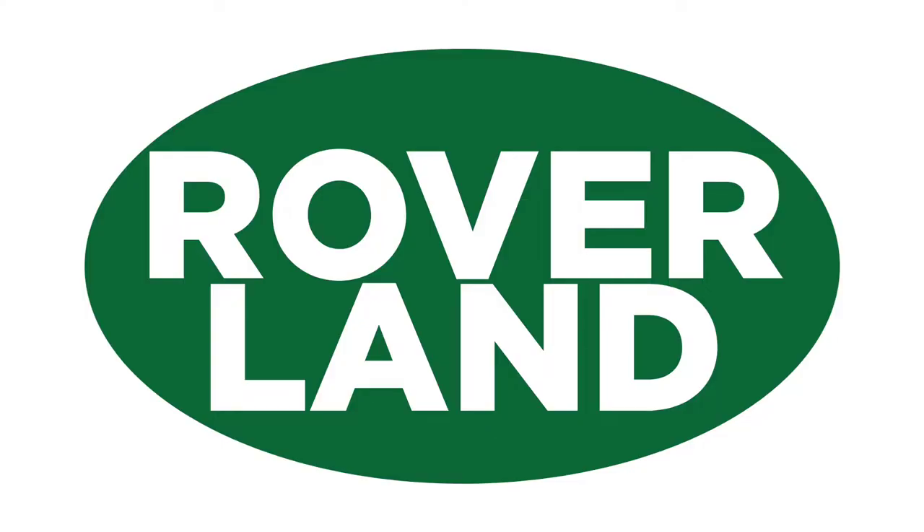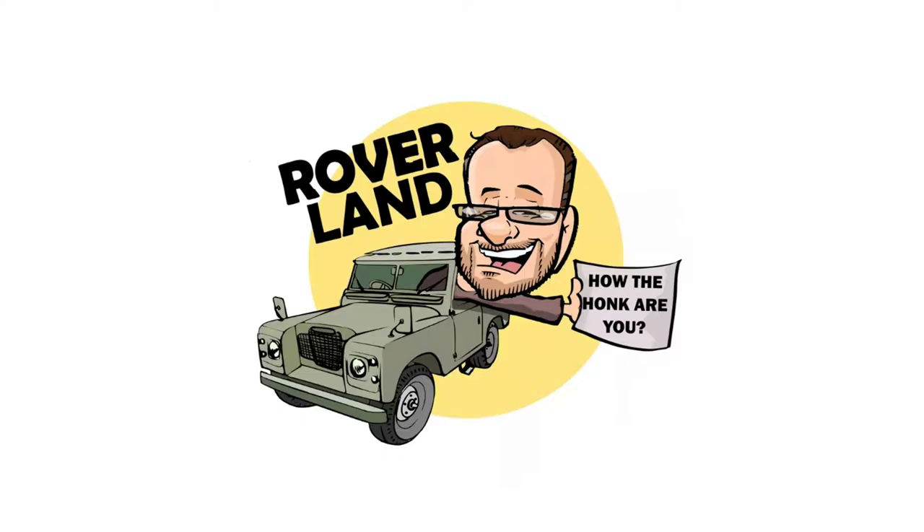Ha ha ha! G'day, g'day! How the heck are ya? This is your friend Dan-O, and this is Roverland, the YouTube channel that's anything and everything Land Rover. Have I got a video for you today!